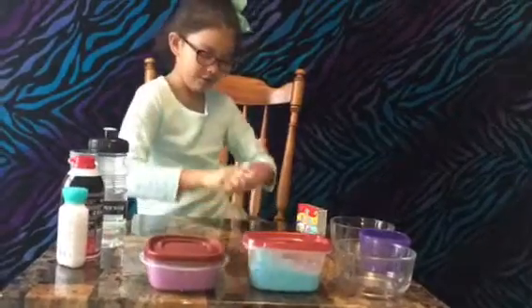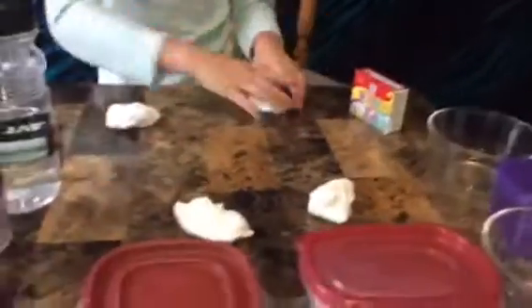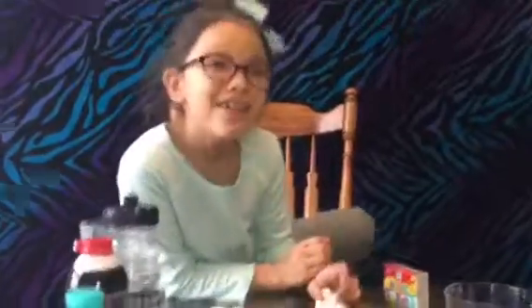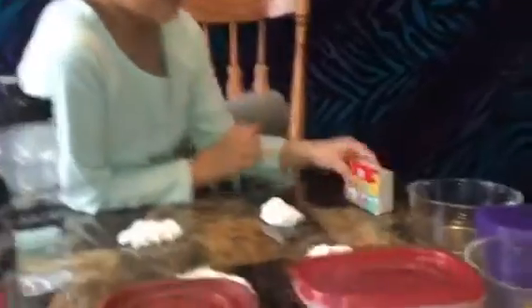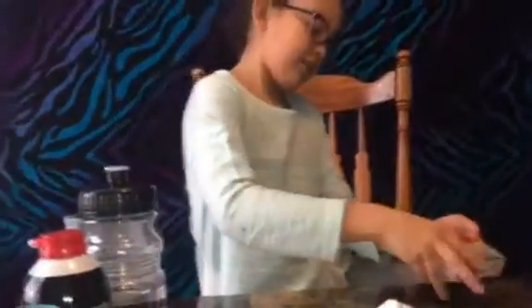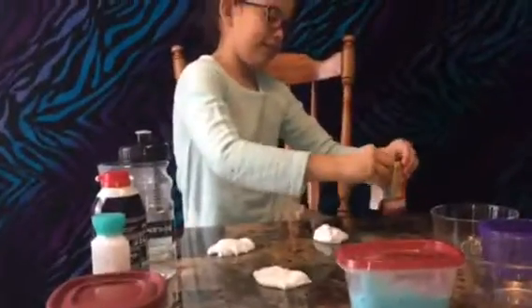So now we're going to split it into four pieces — one, two, three, four. We're splitting it into four because it's four colors. Now it's time to add color. That's a dark color.